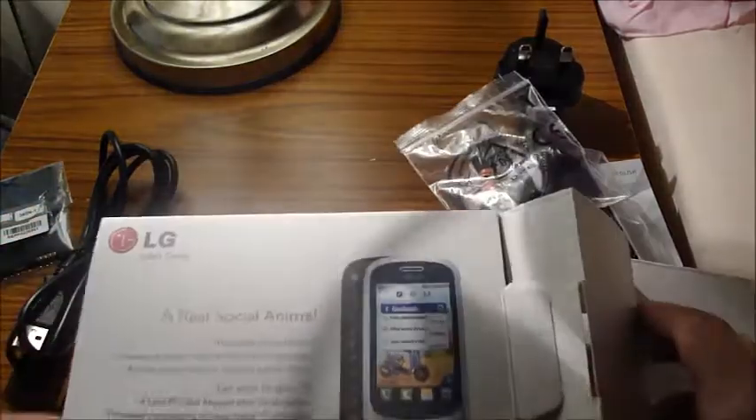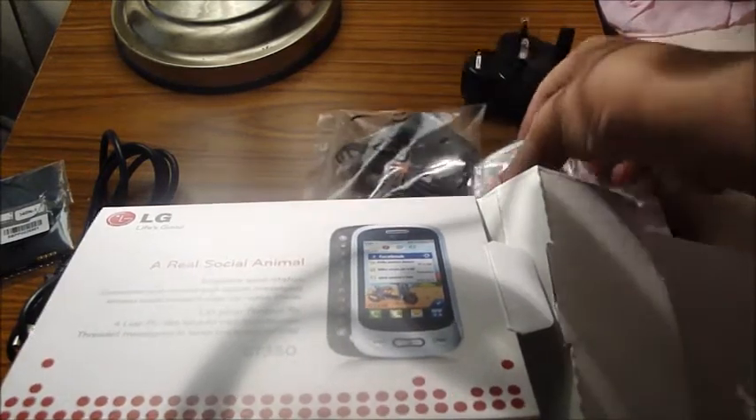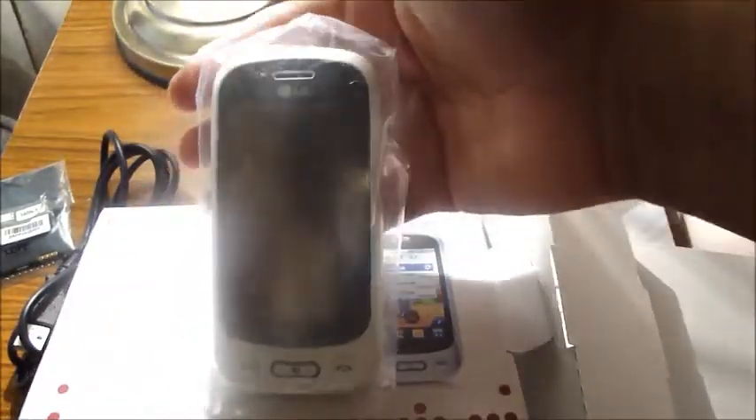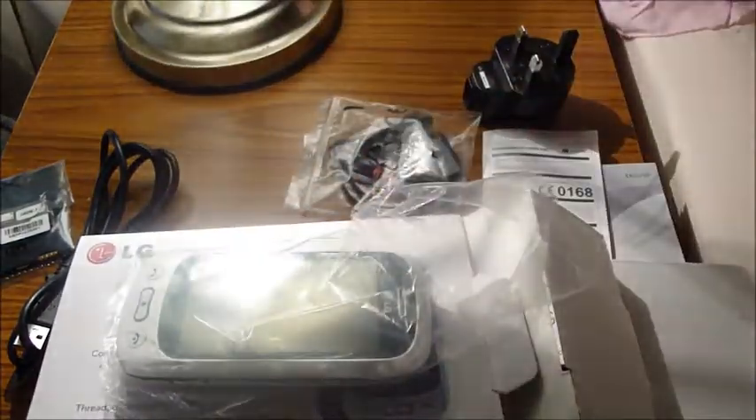So that's the LG GT350. Thank you for watching, and the full review will be straight on after this video, so it'll be updated today. Thank you for watching, see ya. Please subscribe.